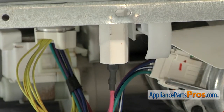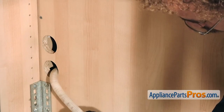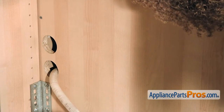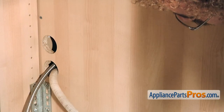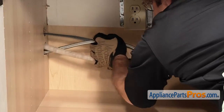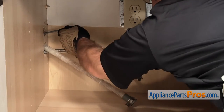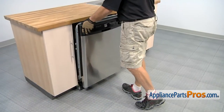Now that we have the new push-on retainer nut installed, we can push the dishwasher back into the cabinet. First thing we need to do is put the lines back through the cabinet. We want to push the dishwasher in about halfway and then go underneath the sink and pull on the hoses to make sure that they're not kinked or caught on anything underneath.